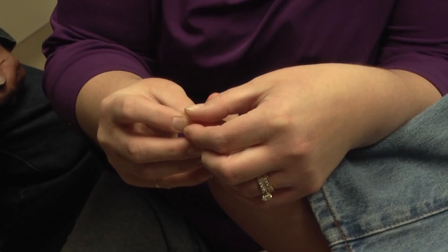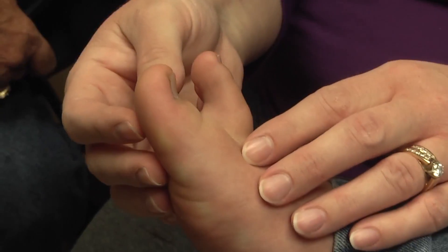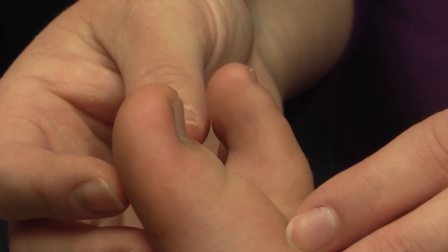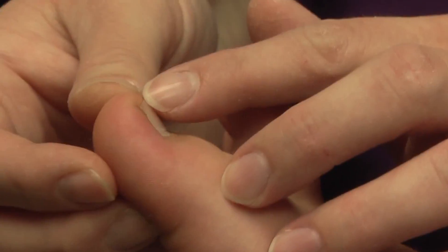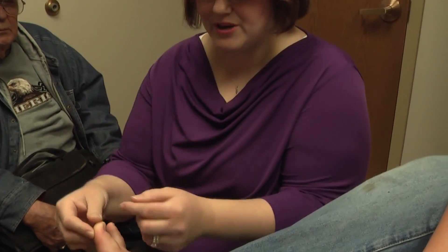One way, if you notice this at home, that you can try to treat it is to soak the foot in warm water a couple times a day. Don't use any soap or chemicals. You want to keep the toe dry and clean, and you want to avoid tight-fitting shoes — ideally an open-toed shoe like a sandal would be great.